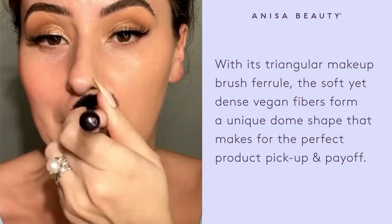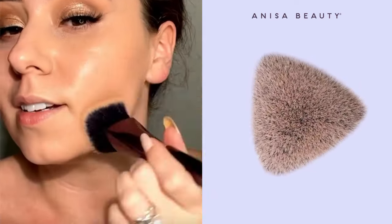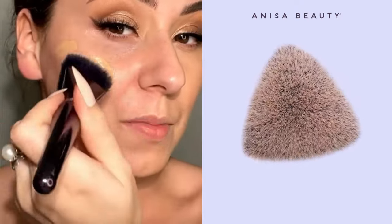Look how fast that was. Like butter. It just melts in creams, liquids, never patchy, never cakey. Grabbing this foundation, I'm switching brushes.